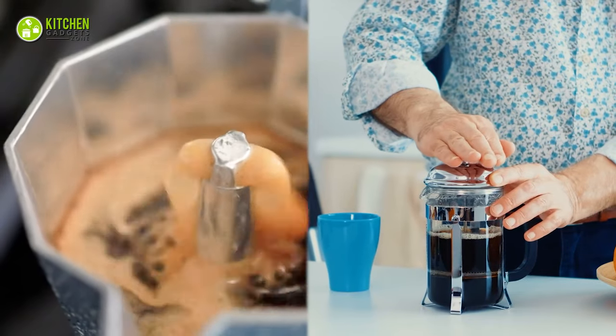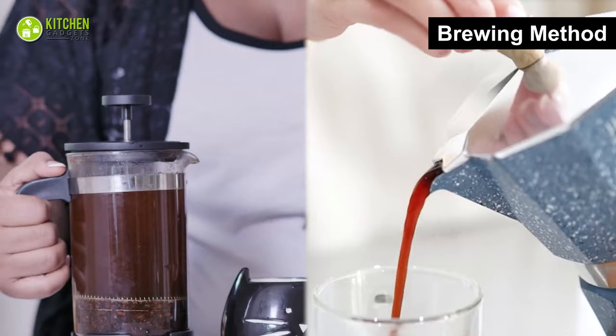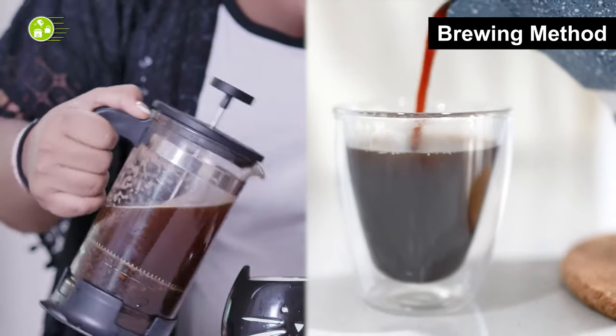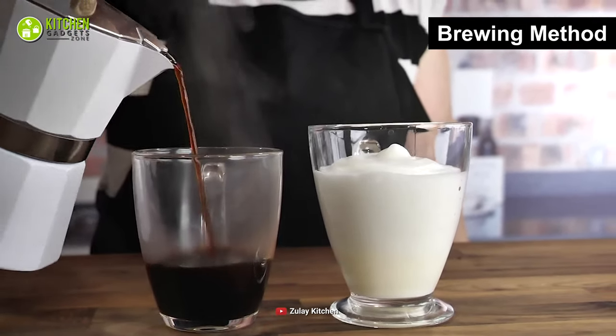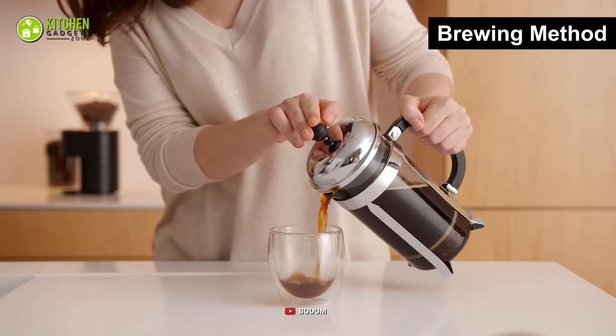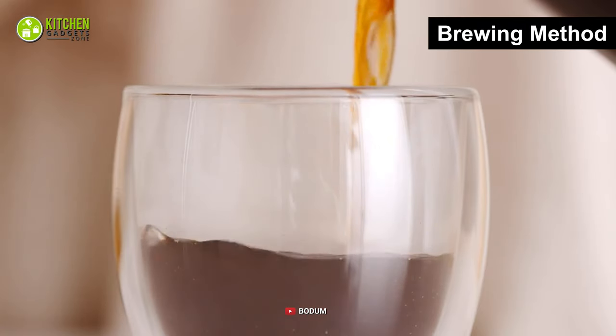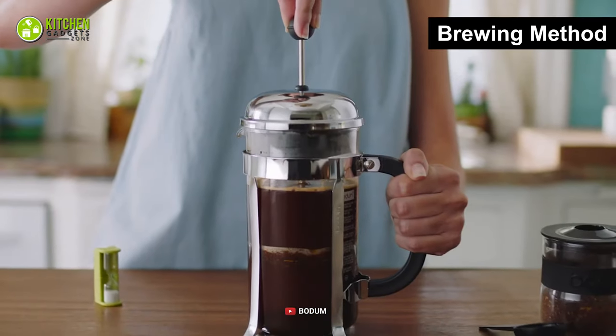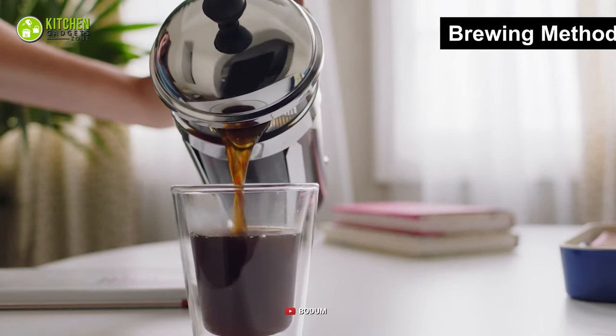When it comes to the brewing methods of moka pot and French press, the quantity of coffee you can produce is an essential factor. While the largest moka pots can only make around 6 cups of coffee, French presses can help you make up to 12 cups of coffee. Therefore, a French press is a better choice if you usually make larger batches for your family at home.